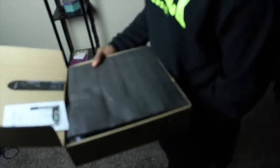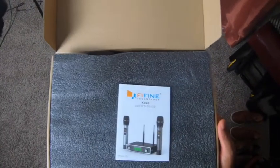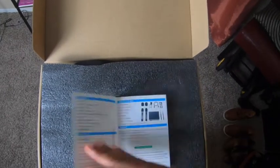It's the K040 — K040. I don't know if it's focusing, but this is the K040 Fine Technology. This is what we have right here — the Fine User Guide, K040 User Guide. Apparently it's two microphones.